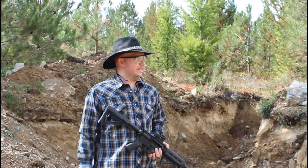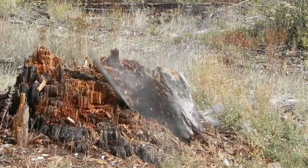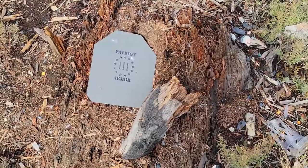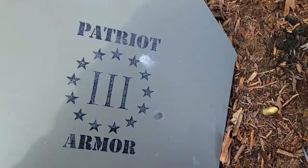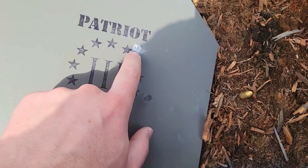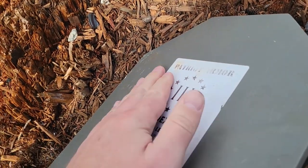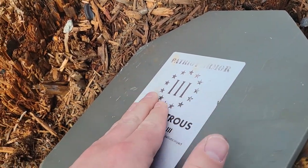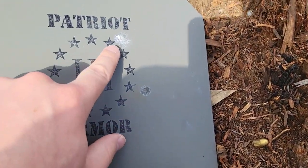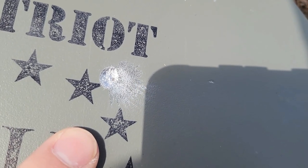Apparently we did not get the sight situation squared away. Okay, here's our hit from the 556 full metal jacket, and that actually put a decent chip in the body armor. Still no bulging in the back though. Very decent chip.